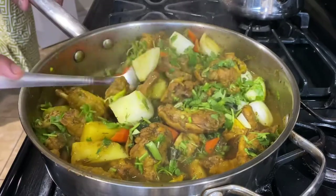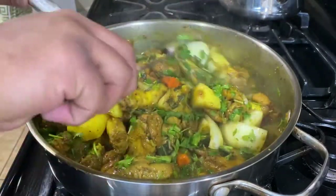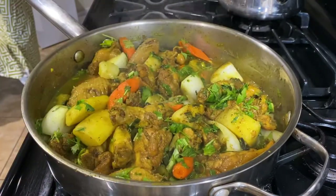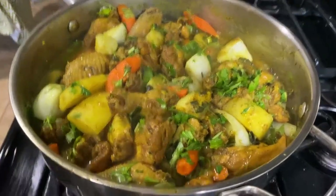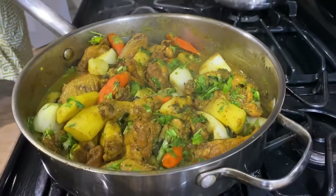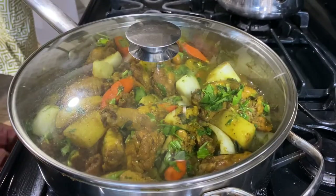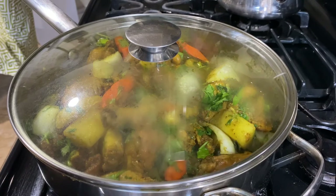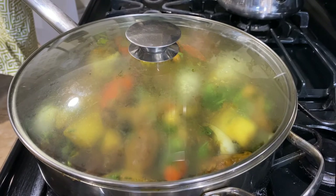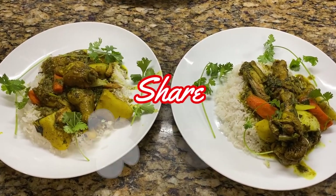Okay guys, so that's it — what do you guys think? Alright, so that's done there guys. In a few minutes I'm gonna serve that with some rice. If you guys like this video, please don't forget to like, subscribe, and share. See you in the next one!